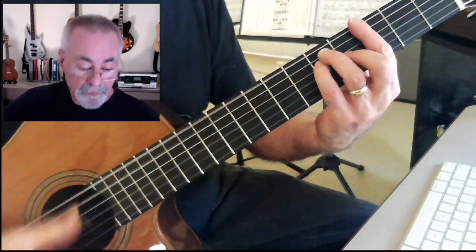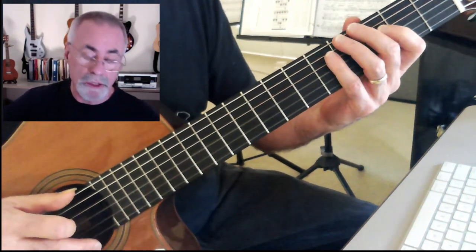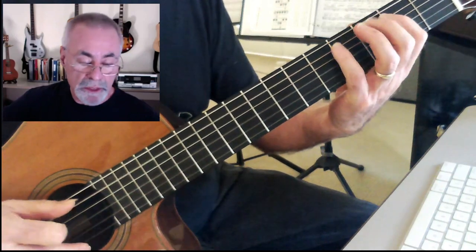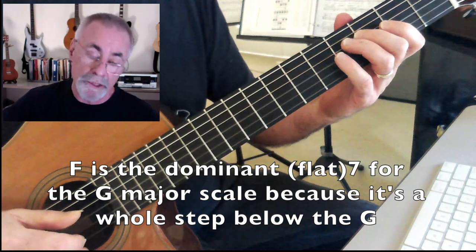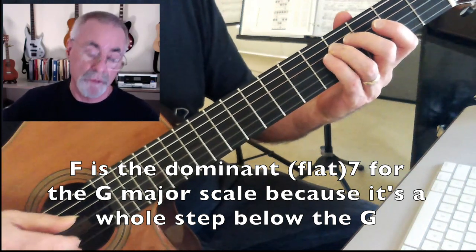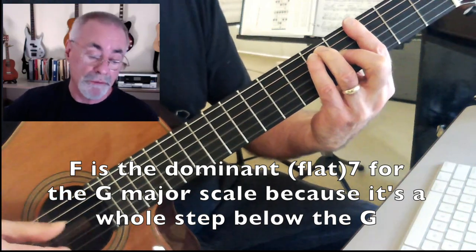So I could play one, two, three, four, five, six, flat seven, one — and that works really nicely over the top of the G. G, A, B, C, D, E, F, and G. F being the flat seven, F sharp being the actual seven for the key of G. But since we're playing a G7, we're going to use that flat seven.